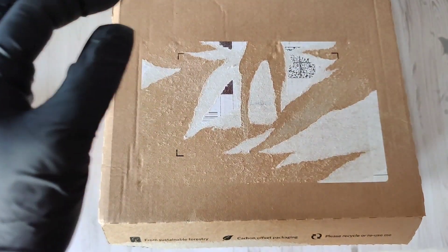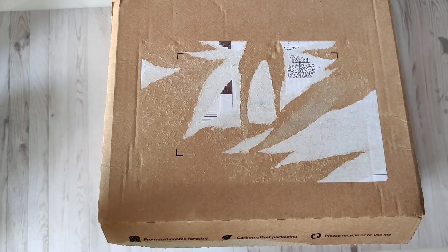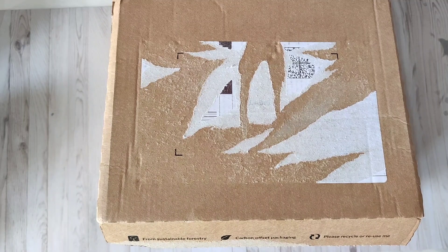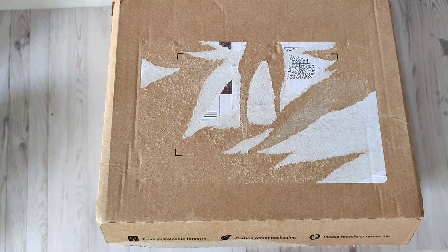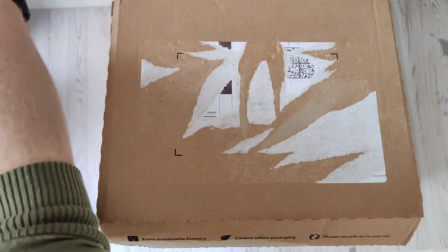Hey folks, welcome back to my channel. Today I've got an unboxing to do with some goodies from Just For You Online UK. I just want to thank them, Michael and Laura, for sending me these products to try. I hope everyone's well.